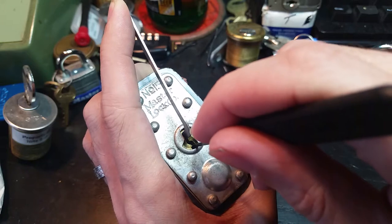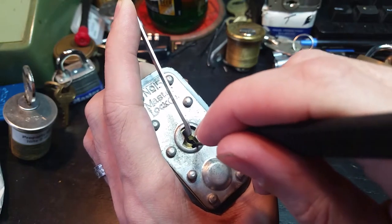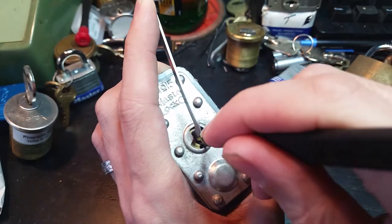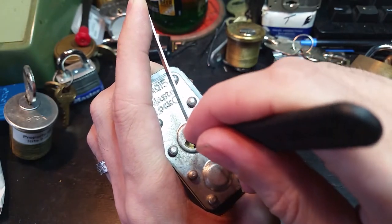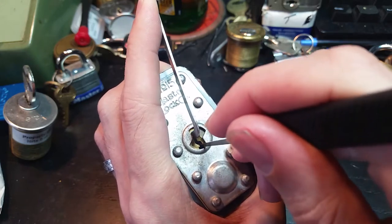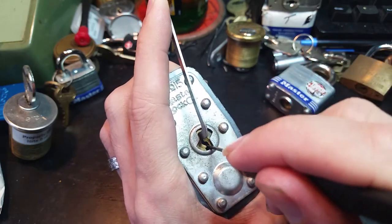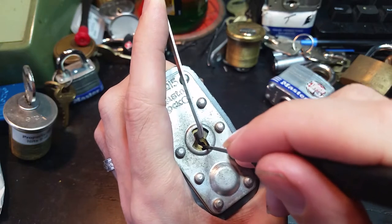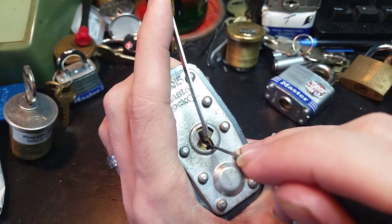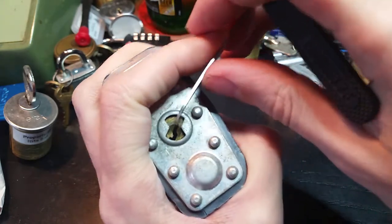Number 1, number 2, number 3 — binding very lightly. Number 4 binds much more tightly. Number 5 gives us a couple clicks — there we go. Number 2, big click. Number 1 — maybe — yes, and there we go.